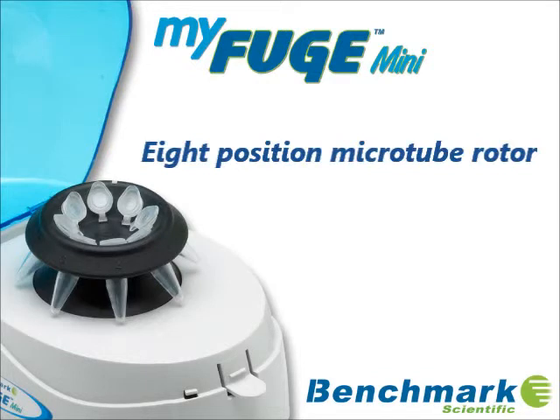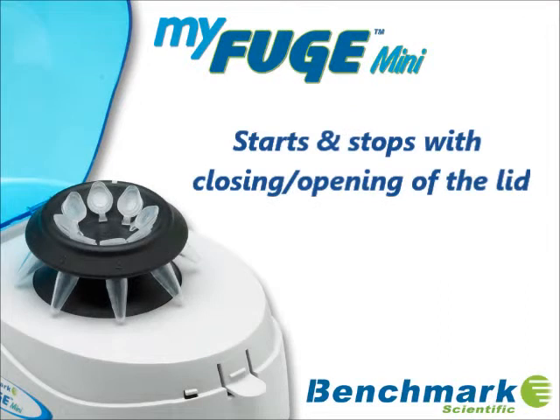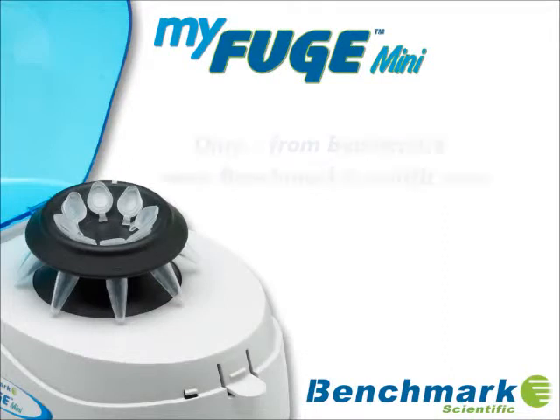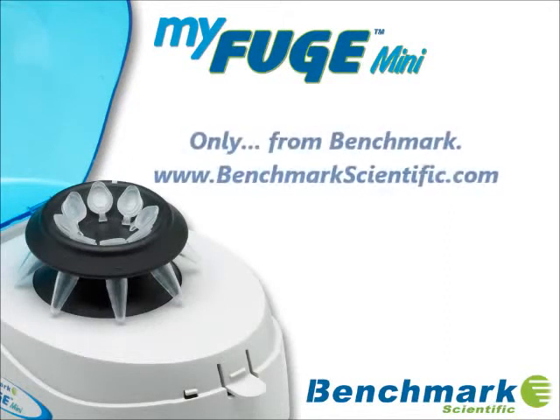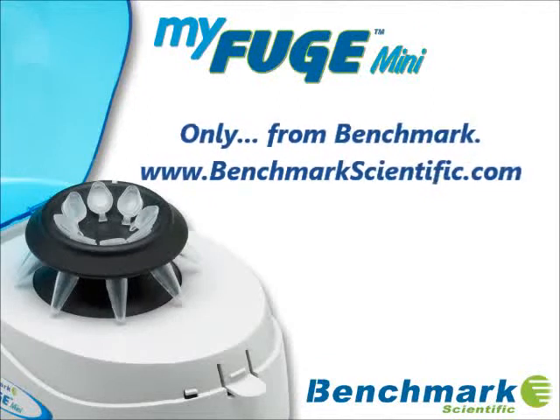The MiFuge Mini centrifuge makes quick spin downs easy and saves valuable time when compared to the operation of a high-speed micro-centrifuge. For additional information on the MiFuge Mini or any Benchmark Scientific product, please visit www.BenchmarkScientific.com.